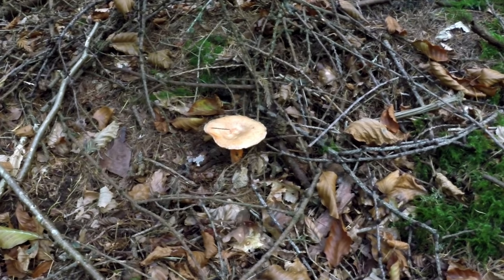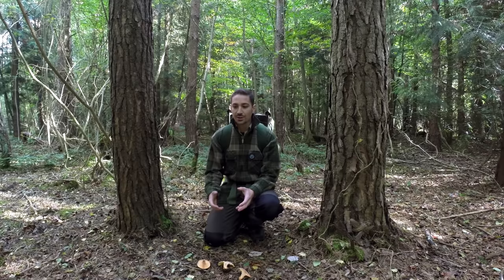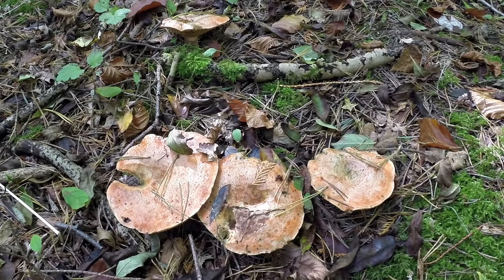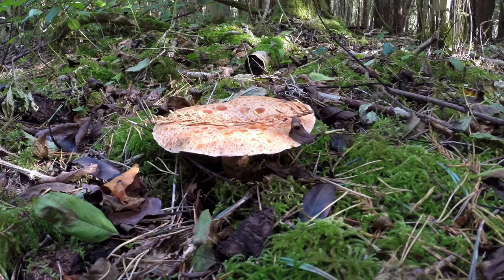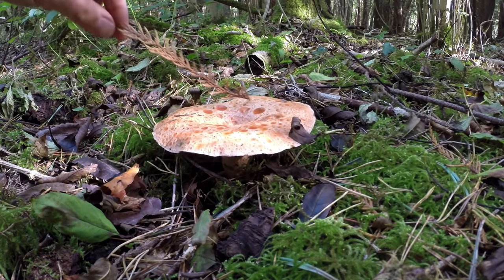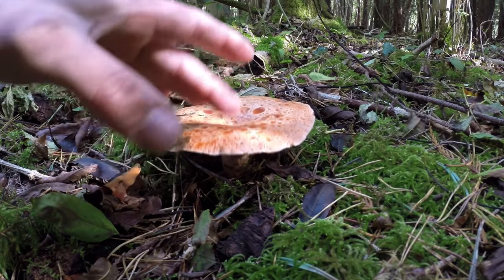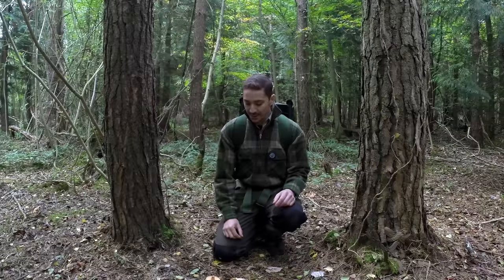But there's another one which is very uncommon which I think I've stumbled upon here. I noticed them all around me as I was walking and thought it was the false saffron milk cap, but on closer inspection it's actually the saffron milk cap, which is Lactarius deliciosus. And you can probably tell by the name - it's a pretty good one to eat.